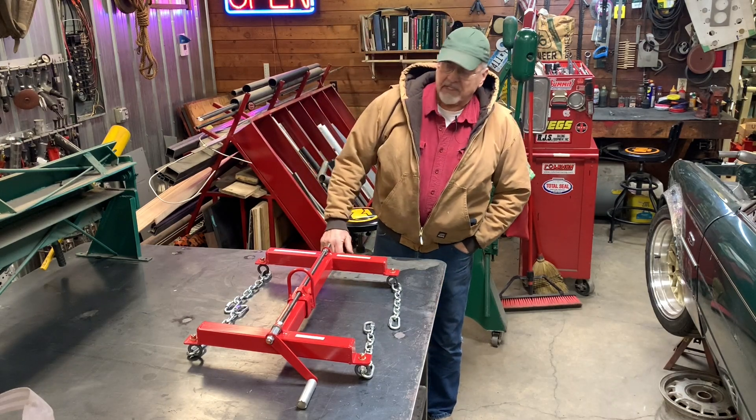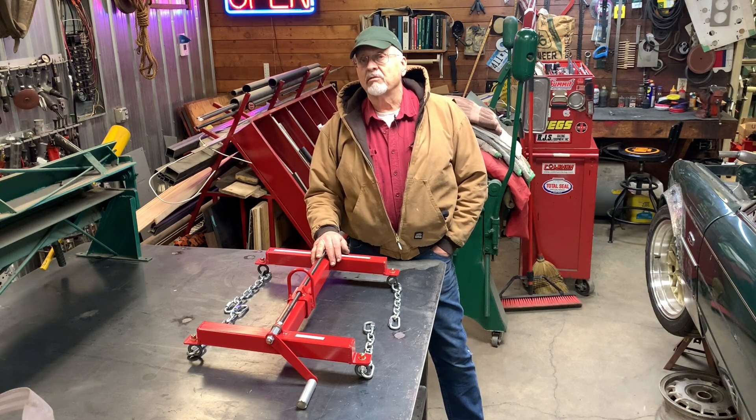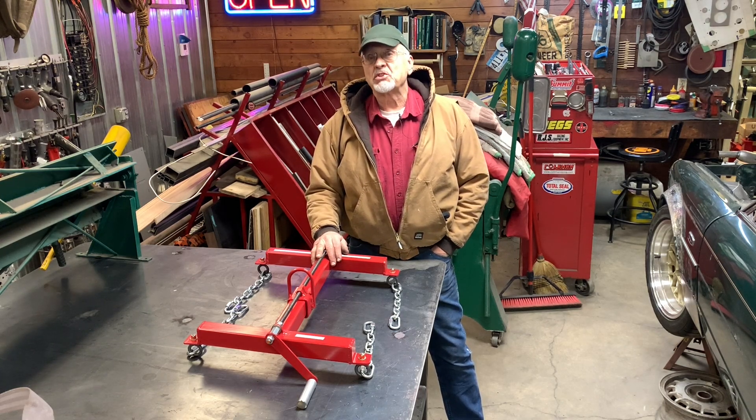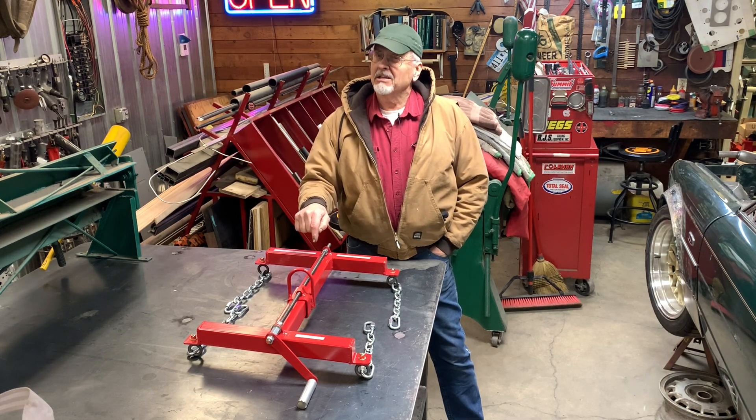Hi, I'm Bob Canote and on this episode of the Camp Chaos Chronicles we're going to do a review of a product that we offer on the Jaguar Preserve website: the Jaguar V12 engine leveler. I think you need one of these.